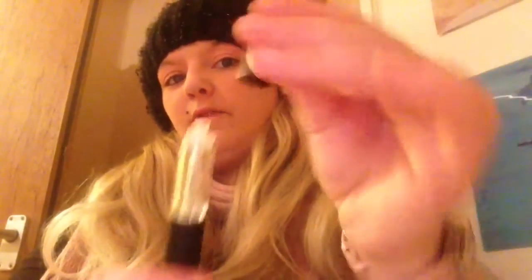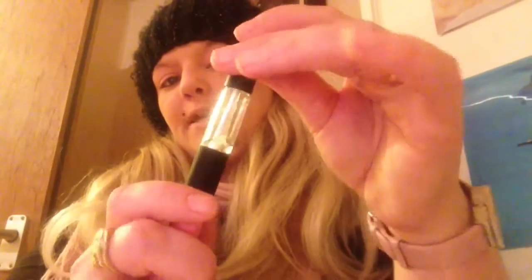This bit's a little fiddly to get off. I'm pretty certain you wouldn't be able to replace the coil in these, so once they're gone they're gone. But if you buy them online they are pretty cheap. Then all you do is pop the cap back on and pop the mouthpiece over the top.